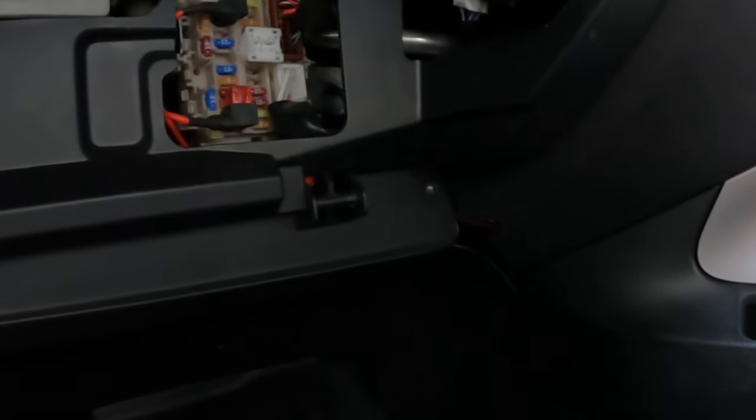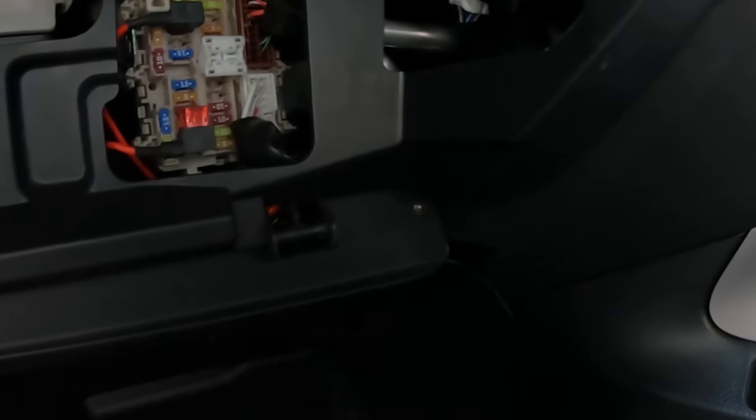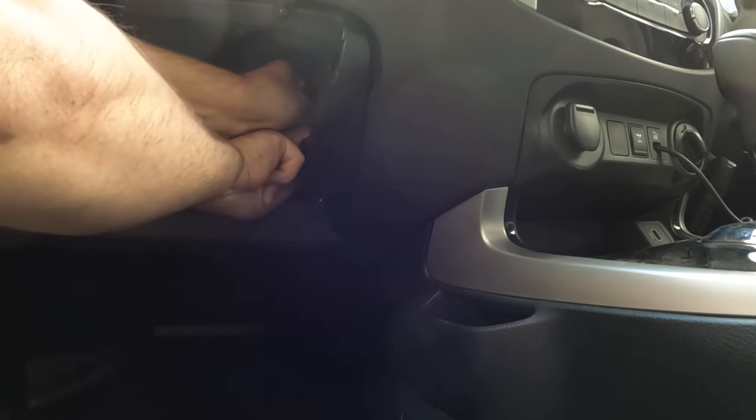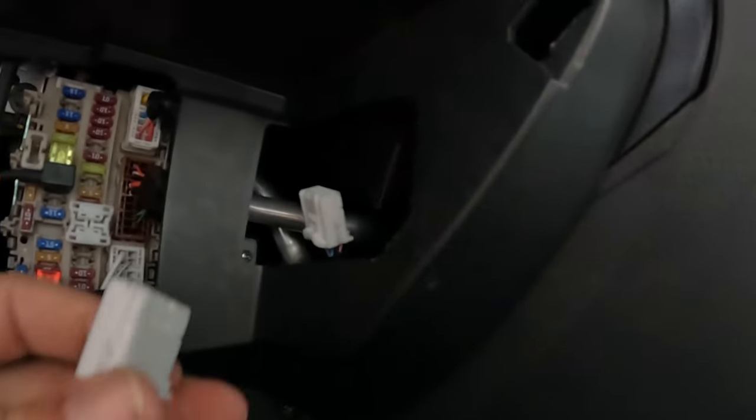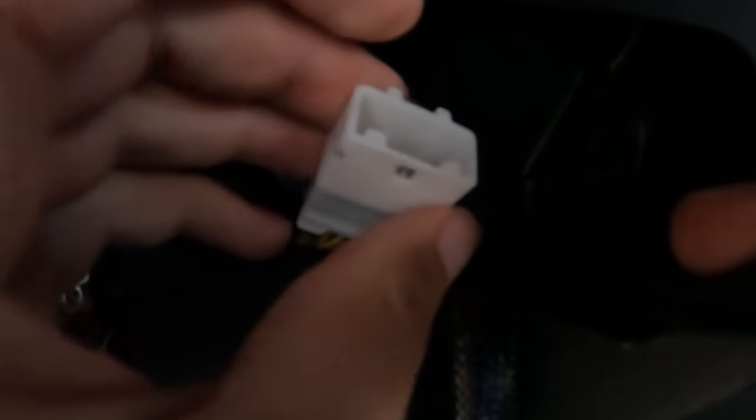This is the little module that controls your diff locker, so you're literally just going to replace that with that and then plug in the old one into here. Now that we've got the new one plugged in, we just have to plug the old one into the new lane.